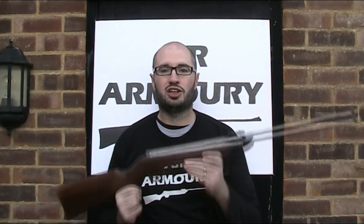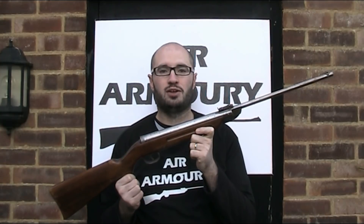Hello and welcome back to the Air Armoury. I'm JRH and today I'm looking at the original Model 25 air rifle.